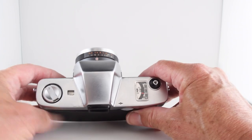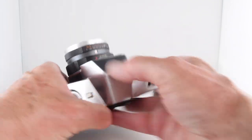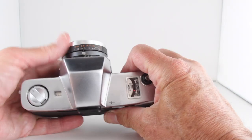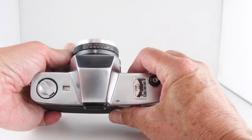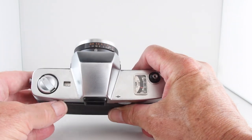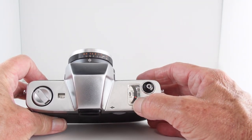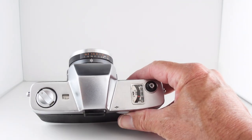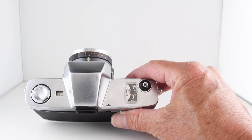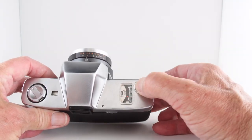If we want to go manual, we simply rotate to the lower collar, and there's a little tile on the ring which we can slide to manually select our shutter speeds and apertures. Unfortunately the meter is of no use in that situation, so we'd have to either use the sunny 16 rule or use our own light meter.